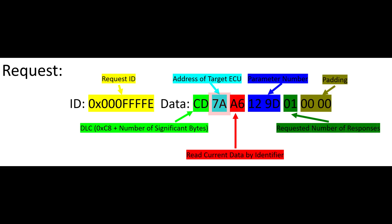The second byte, 7A, is the address of the ECU I want to reply from. Each ECU in the car has its own one-byte address. In this case, I'm requesting data from the engine control module, which has an address of 7A. The third byte, A6, is a command — it seems to be similar to the UDS read current data by identifier command. The fourth and fifth bytes are the parameter identifier numbers; each parameter has a two-byte identifier, and 129D is the identifier for boost pressure. The sixth byte tells the ECU to send the data a single time. All the rest of the data is padding to make up eight bytes.